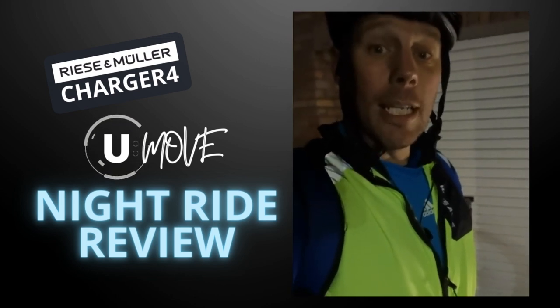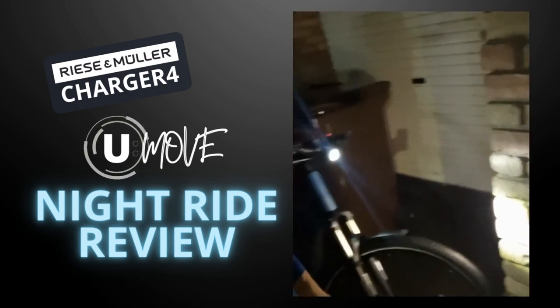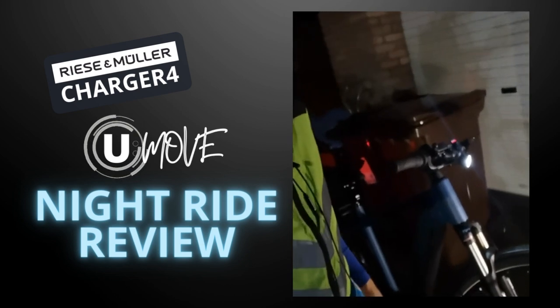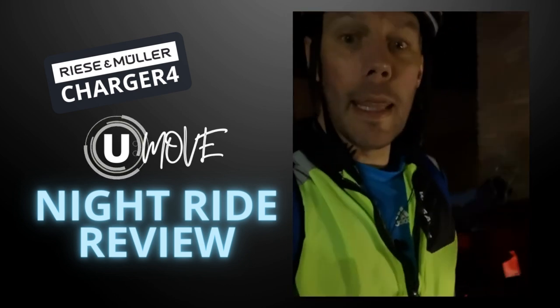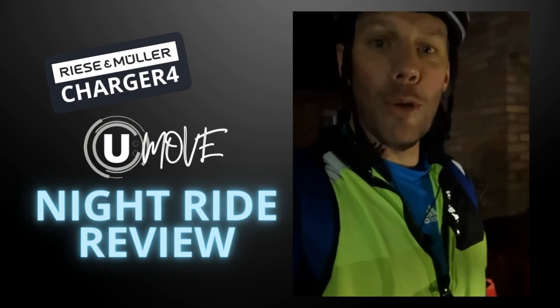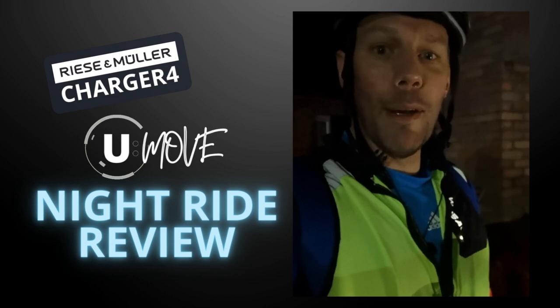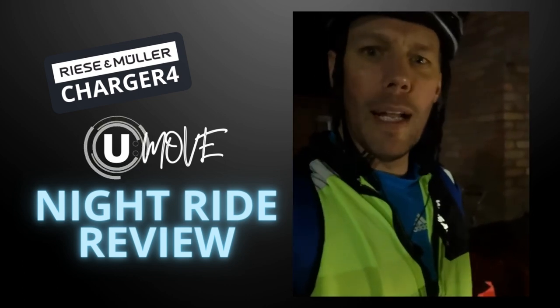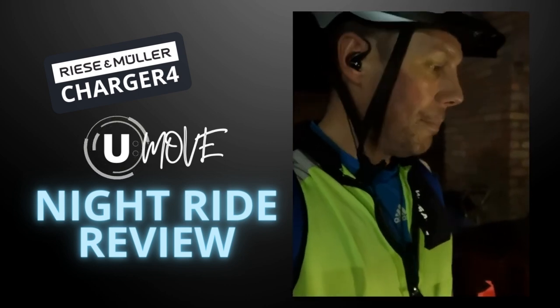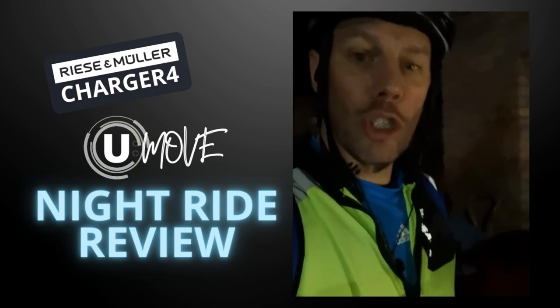I was absolutely stunned by just how safe I felt. For such a little light, the amount of beam it gives off is absolutely incredible. I was at full pace for quite a bit of it and it felt absolutely thrilling. I just wanted to show you some of the stats and touch on a couple of things that really helped.